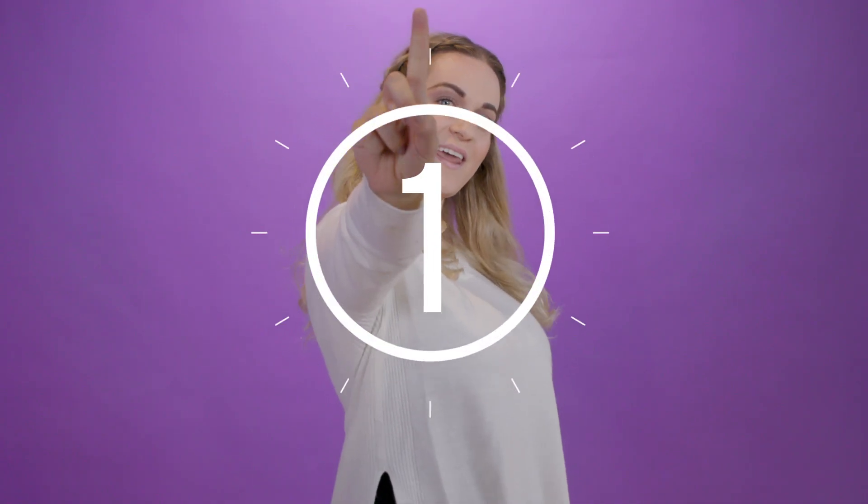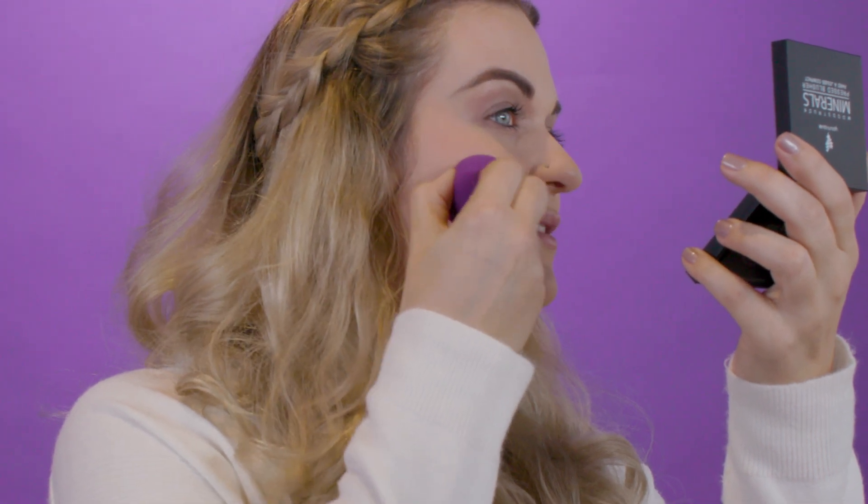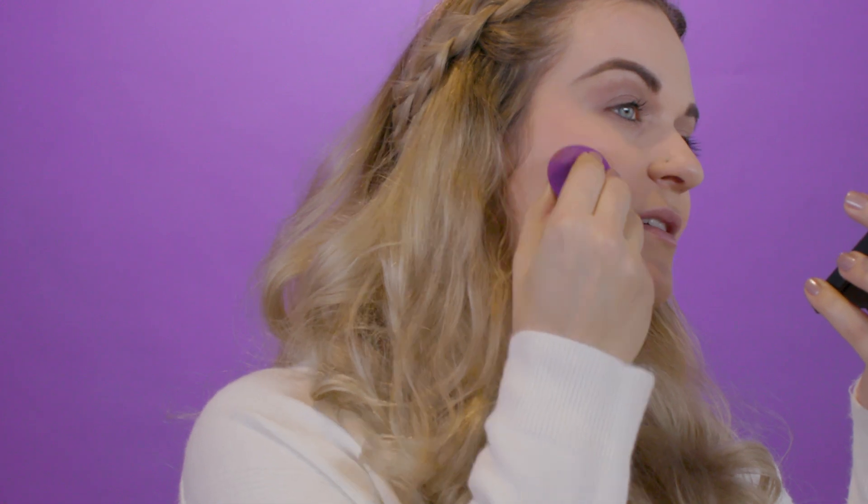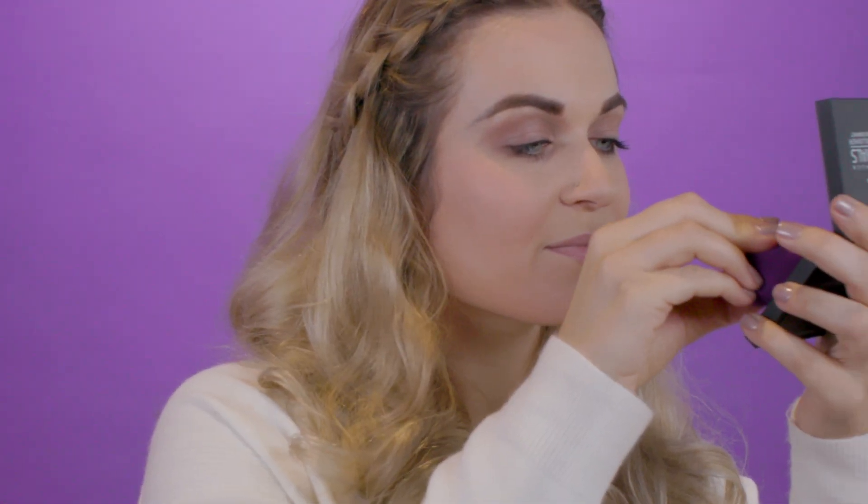Now that you know how awesome these blushes are, let's get to our beautiful blush tips. Beautiful blush tip number one: start with a little and build. Because the pressed blushers are so pigmented, a little bit goes a long way. Remember, less is more.